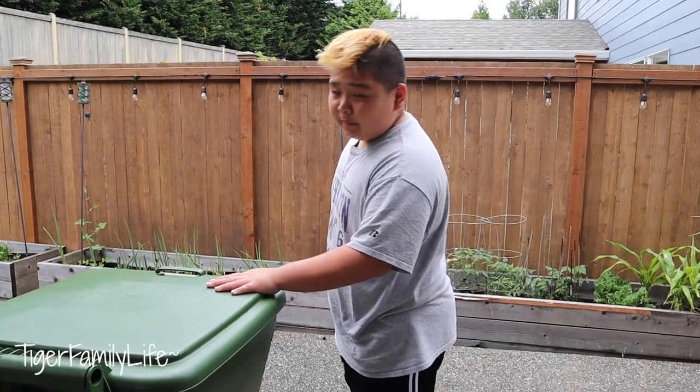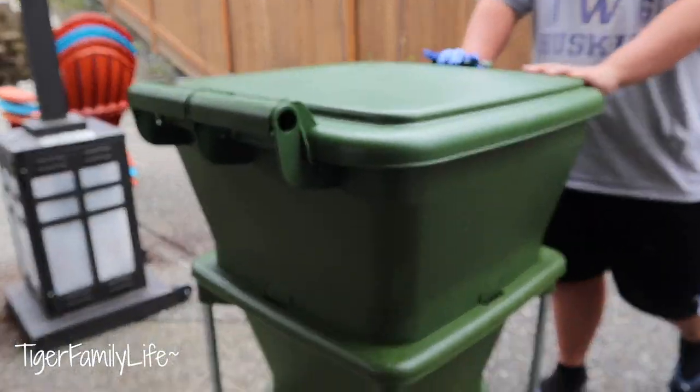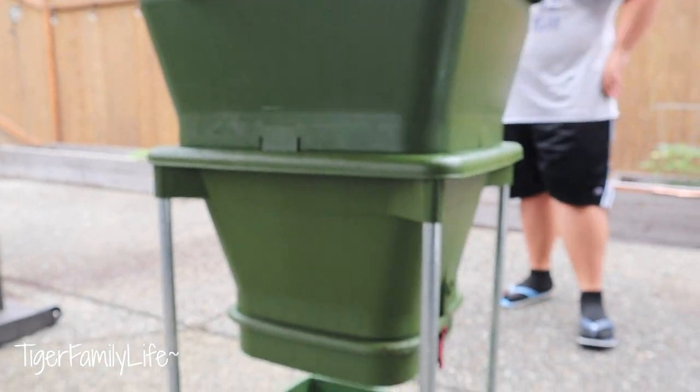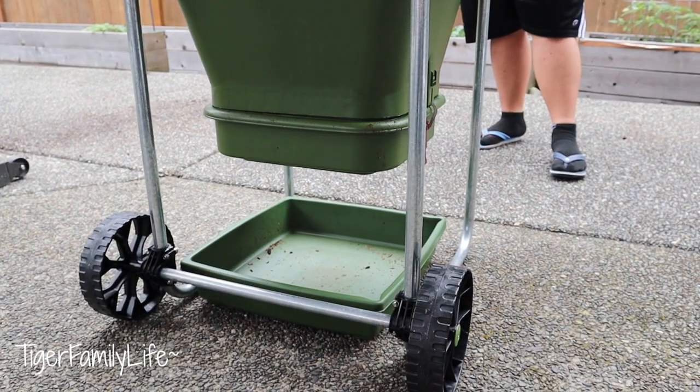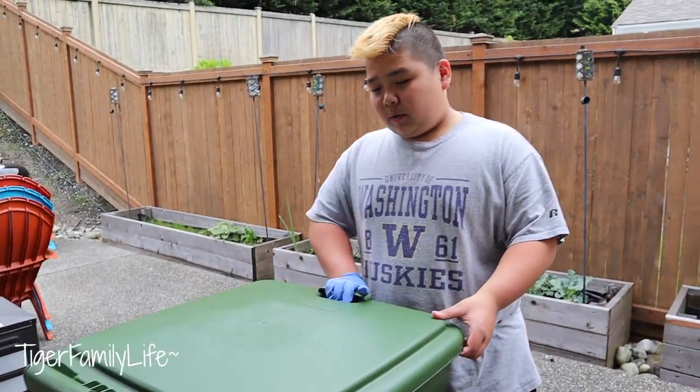Today I'll be showing you my Hungrybin worm farm. This is where you use worms — it's more for the garden. It helps out the garden a lot. It just improves everything about it. So I'm going to show you everything about this Hungrybin.